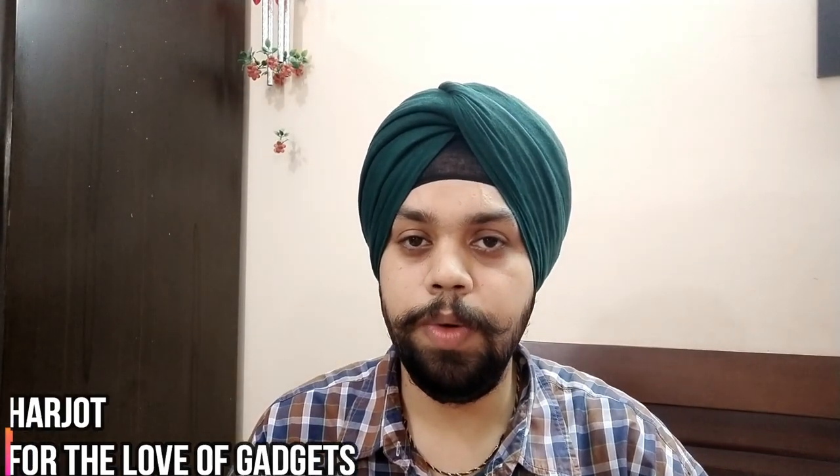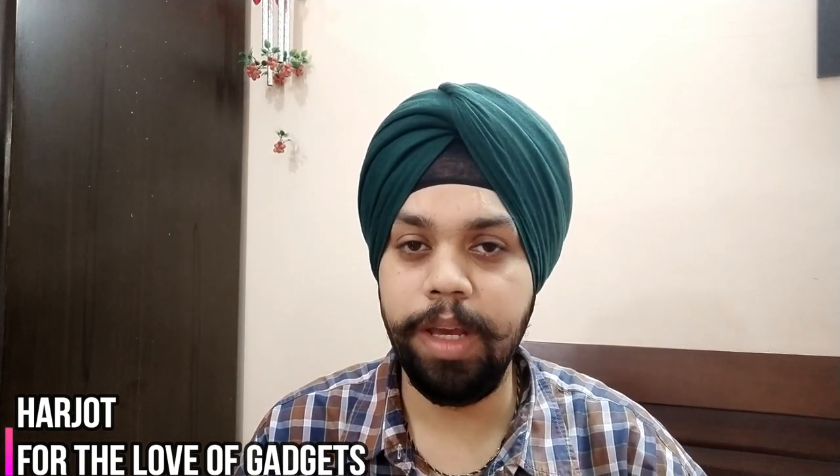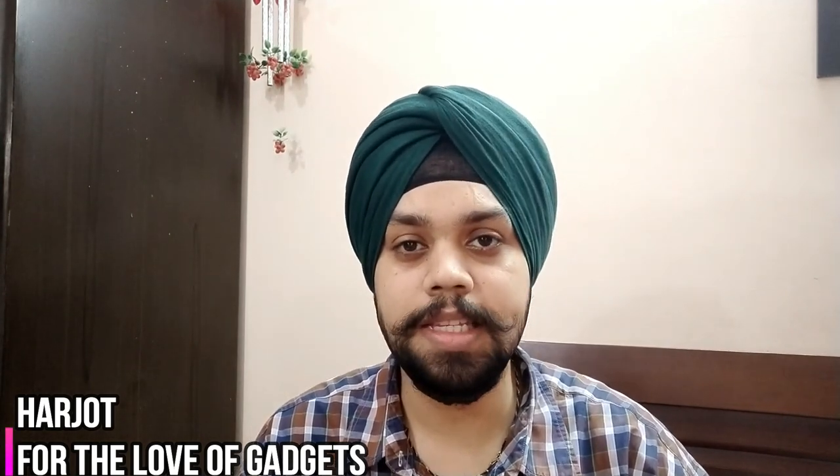Hi everyone, my name is Arjot and you are watching For the Love of Gadgets. To begin with, apologies for the delay in rolling out these videos as I had a family emergency and lost someone we loved a lot. I'll not get into the details, but here we are.